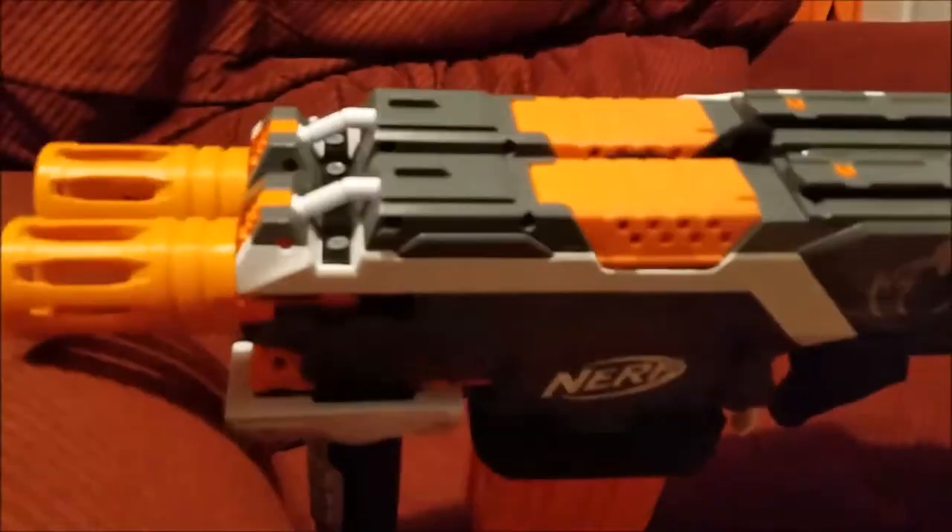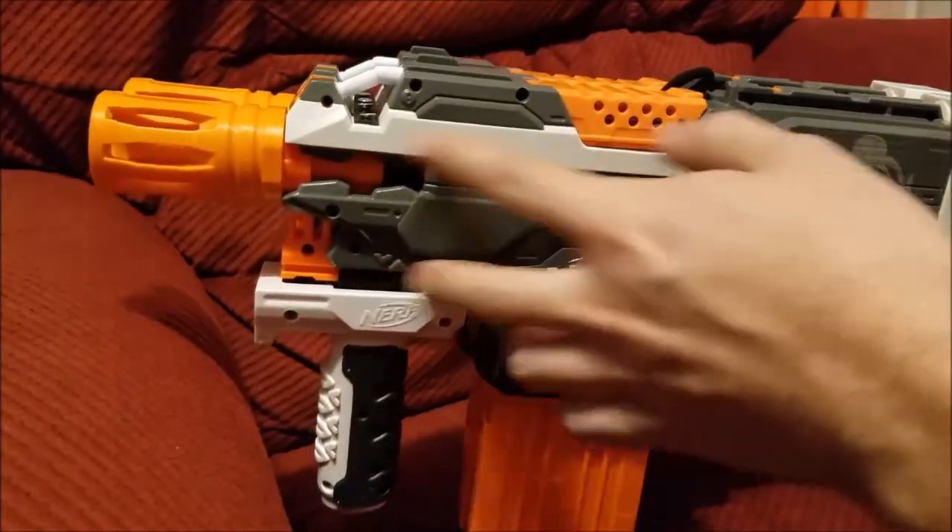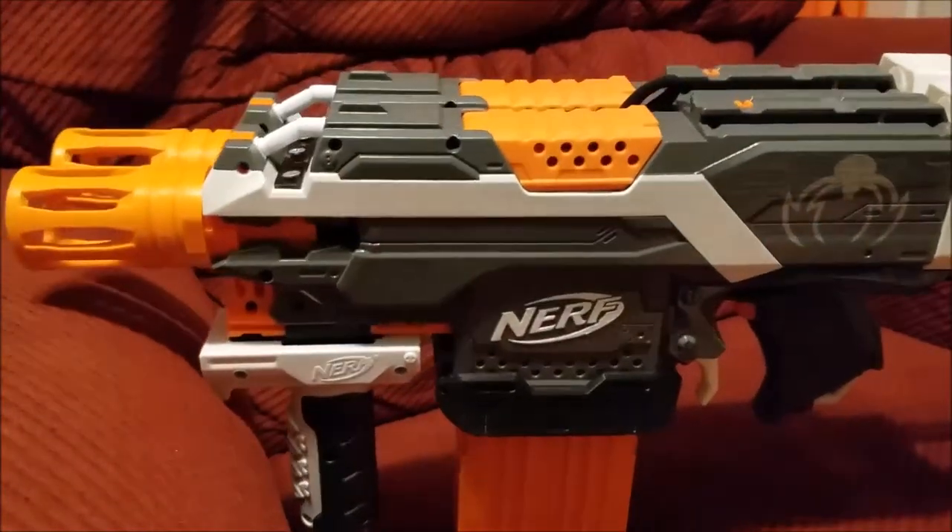Thankfully, since it's bolted to another Strife and it's got the entire other shell, and even the cage really supports it quite a bit, it's not a big deal structurally.